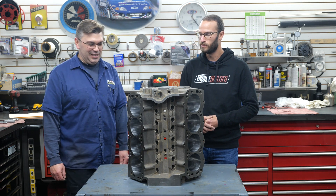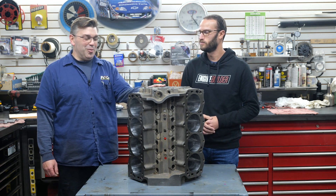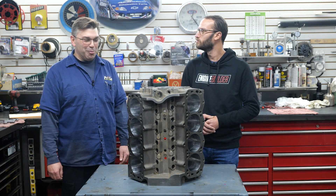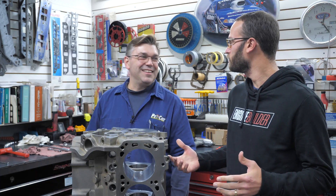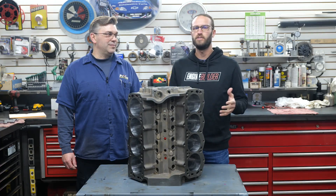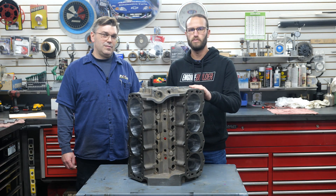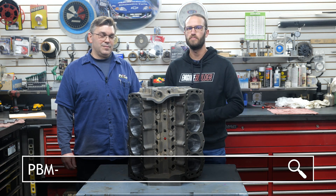We're starting with a good foundation — that's key, and that's why we went with it. When we had some other folks look at this, everybody said, 'Oh my God, that's such a great block, I want that block.' Chris, thanks for your input on the Manowar Ford Small Block. If you guys are interested in learning more about World's products and more about the Manowar, make sure you're visiting worldproducts.net or pbm-urson.com. Thanks for watching.